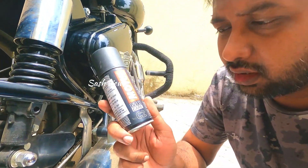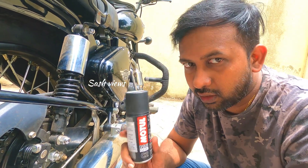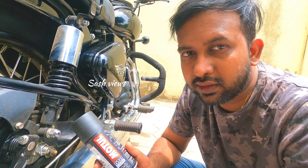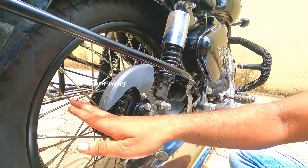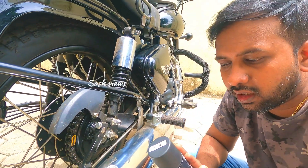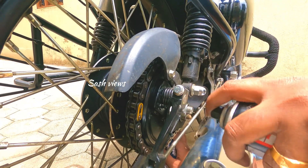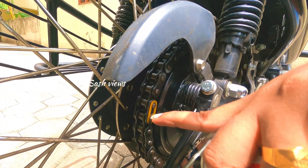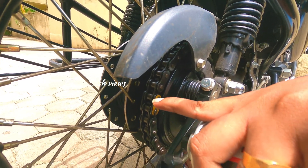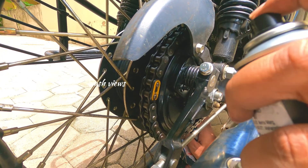Next is C2 — this is the chain lube. I am going to start applying the chain lube. Most vehicles have alloy wheels. Our Bullet 350 has spoked wheels, so the bulk application is different. The chain lube must be connected to the chain properly. You have to start from here — this is a circle and you stop from here. This is the C2 application.